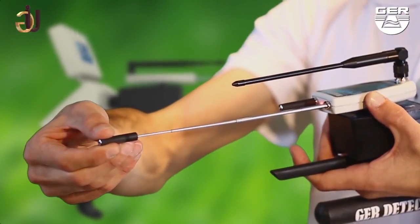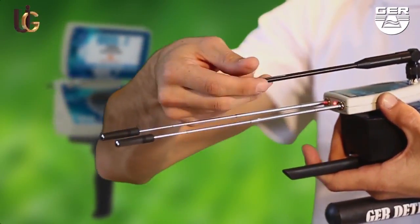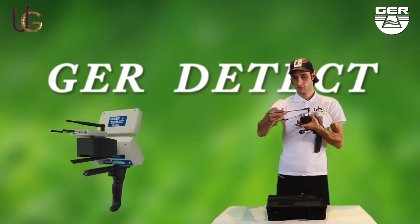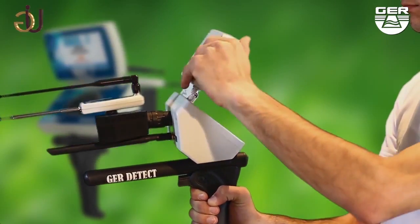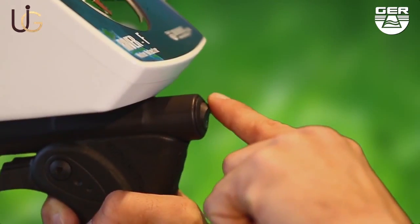Extend the signal of the recipients in order to widen the range of the device at 2,500 meters. Open the screen and switch the device on by pushing the on/off button.